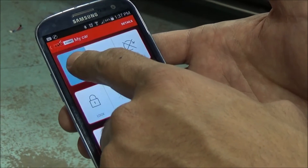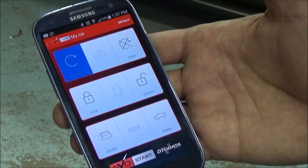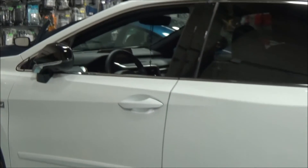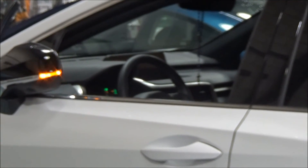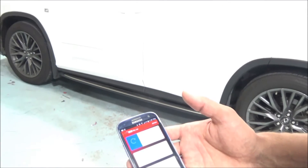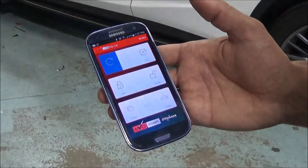So we'll send the start command — we're going to press the button until it becomes blue. The vehicle will receive the command and in a few seconds the car will start. The car will be running and then we're going to have a confirmation on the phone that the message has been sent and the car is running.